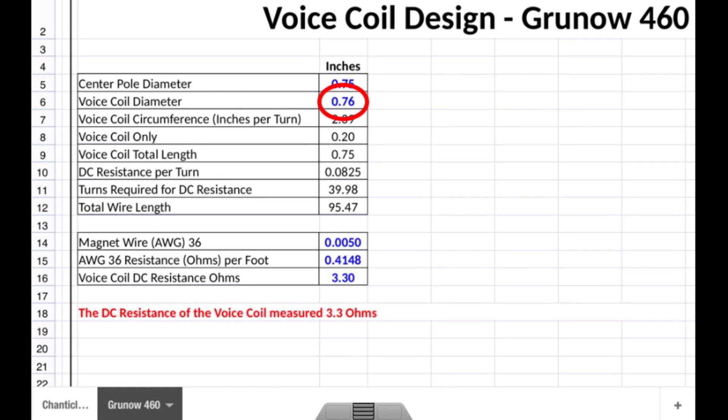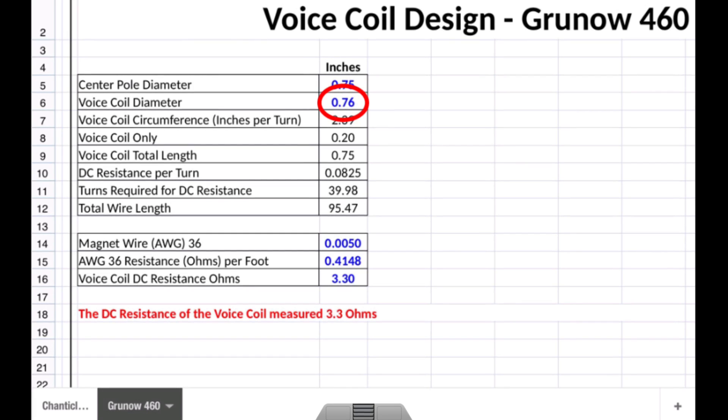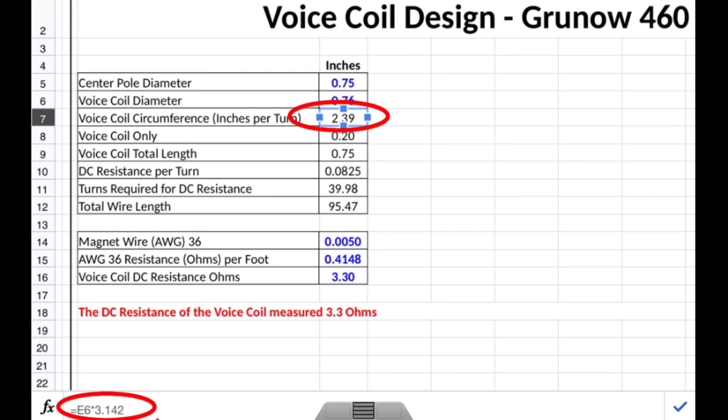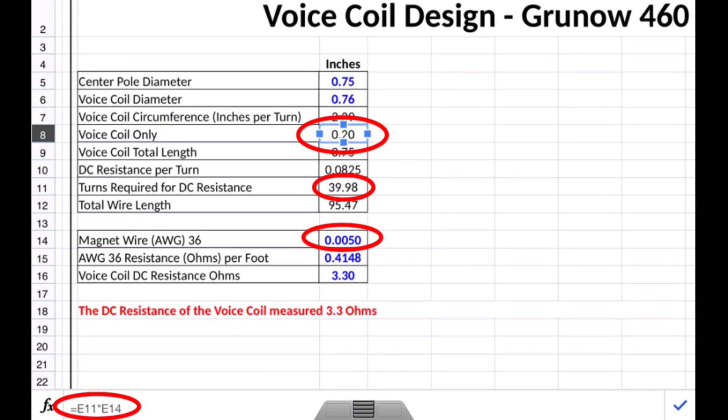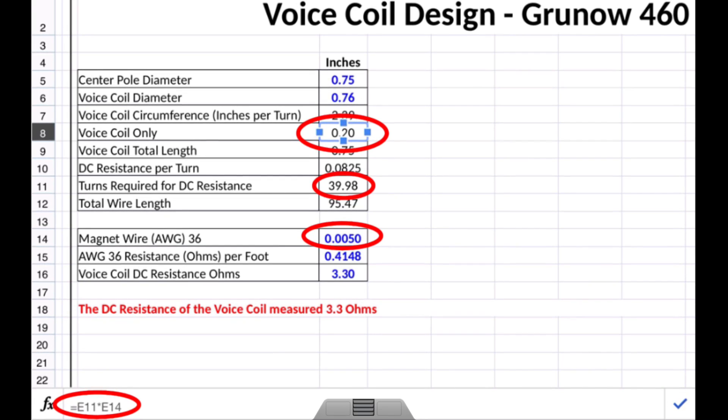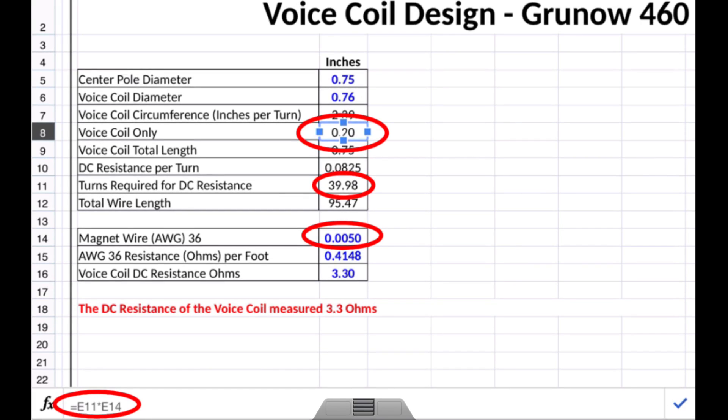Next is the voice coil diameter. It's 0.76 inches, which provides enough clearance between the center pole and the voice coil itself. Next I want to understand what the voice coil circumference is, and that's easily done by taking the voice coil diameter times pi — you can see the formulas highlighted here. I also looked at the diameter of the wire, known as 5 mils or 5 thousandths of an inch, to see how much room it would take up on the voice coil. It comes to about 0.20 inches if wrapped tightly around the voice coil.